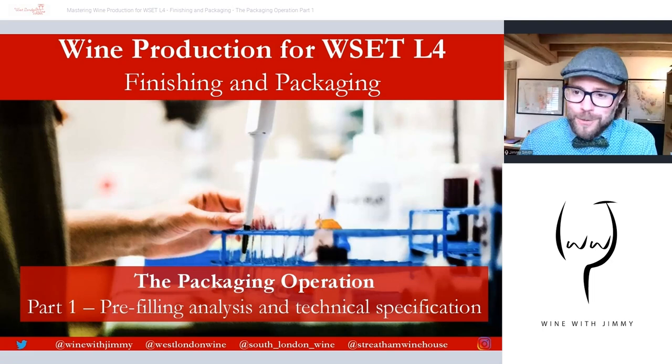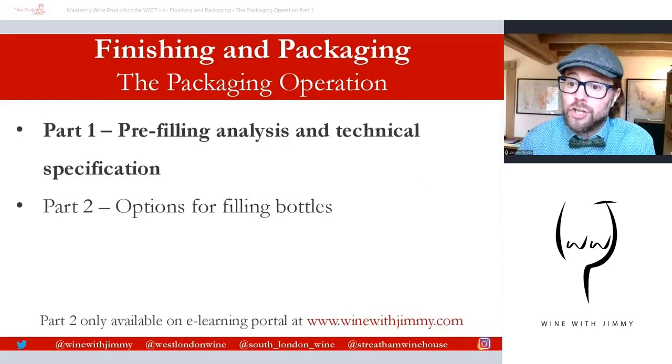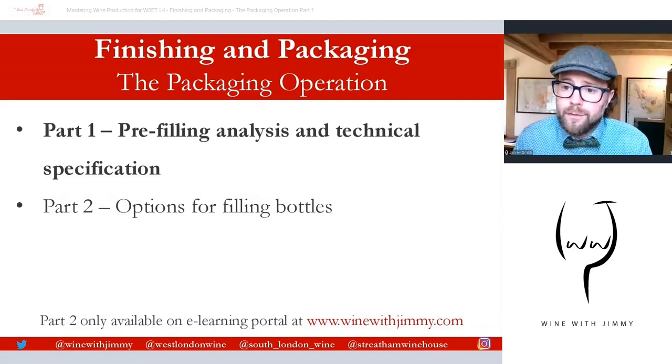Hello everyone, welcome to the Wine with Jimmy channel. This is an educational channel for the WSET courses, specifically for the Diploma. We are looking at the world of finishing and packaging — not the most romantic topic, but important nonetheless. This is going to be a two-part series: this section covers pre-filling analysis and technical specification, and part two will look at options for filling bottles.